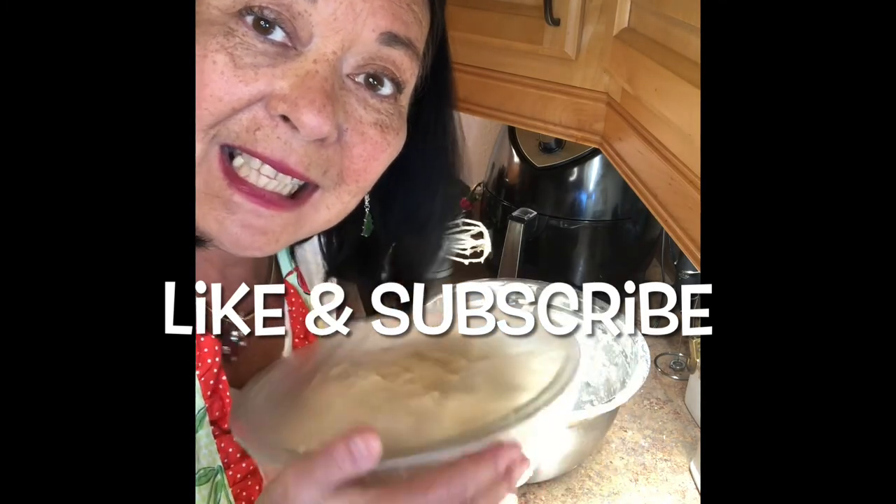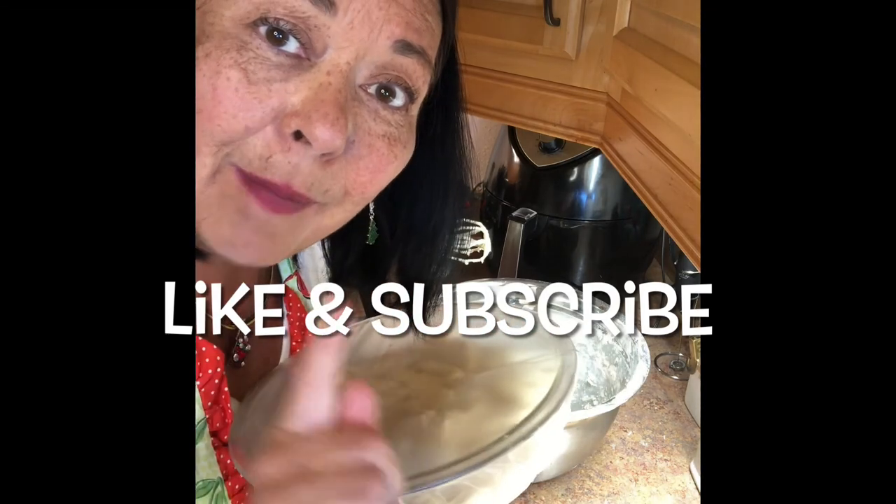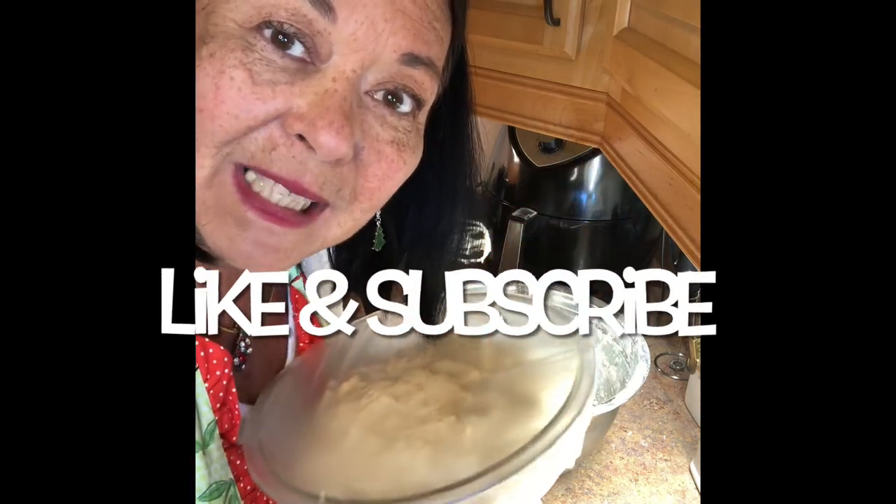Until then, don't forget to like and subscribe and hit that bell so you get notified. See ya, bye.